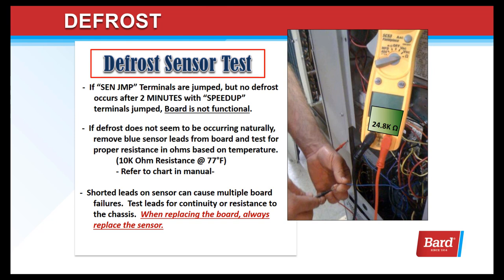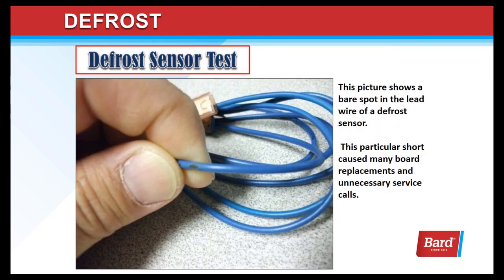If defrost does not seem to be occurring naturally, remove the blue sensor leads and test for proper resistance based on temperature using the chart in the manual. Shorted leads on the sensor can cause multiple board failures, so test the leads for continuity or resistance to the chassis. When replacing the board, always replace the sensor. This picture shows a bare spot in the lead wire of a defrost sensor — this particular short caused many board replacements and unnecessary service calls. When you order a board, it comes in a kit that also includes the sensor, and you should replace that sensor with every new board.